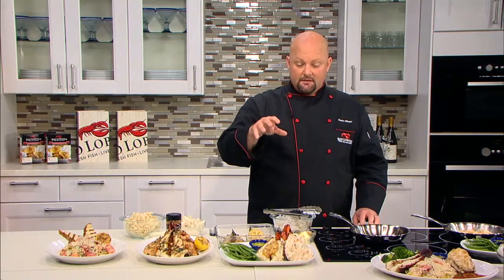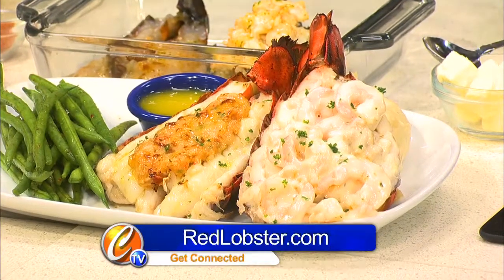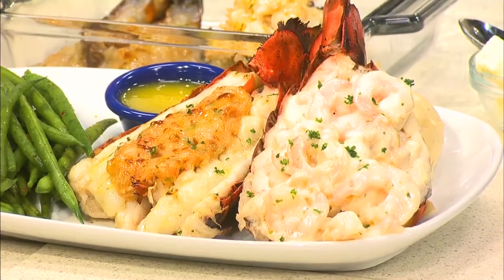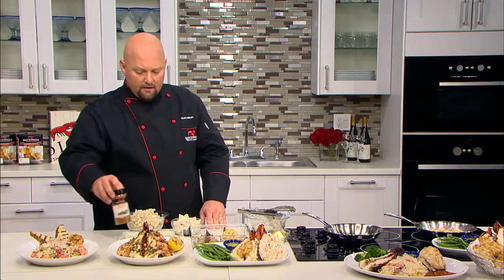The third dish is one of the dishes we have for our Lobster Fest this year. This is our Dueling Lobster Tails — you have two lobster tails. One is topped with tender shrimp and a garlic butter sauce, the other is stuffed with a crab and seafood stuffing. Some of my favorite and delicious dishes. I've actually brought along a couple of ingredients to quickly show you how to make those.